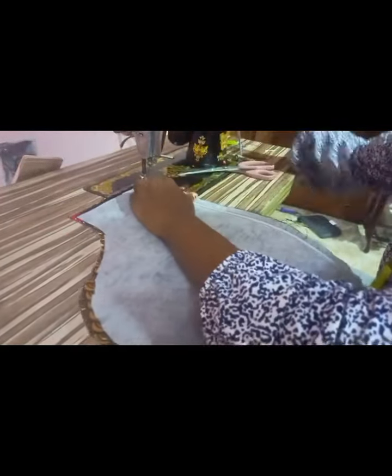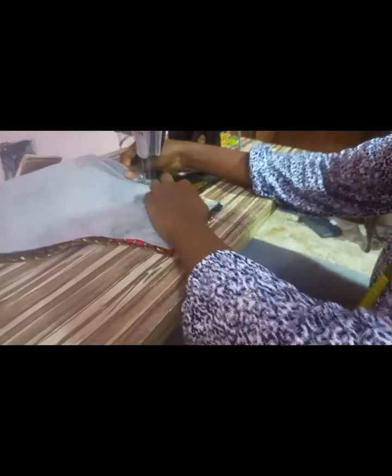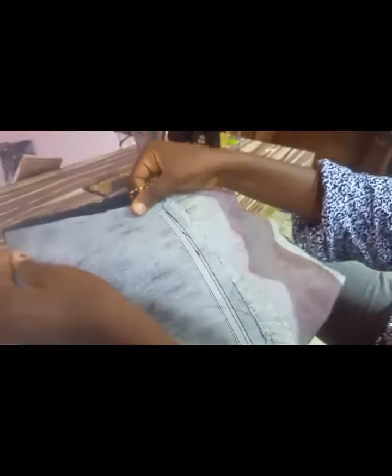You have to sew it carefully because it can break the needle sometimes. I've sewn the boning to my lining now — do well to give a little bit of space as I did. Now I'm sewing the lining through my cloth, to the sleeve — that is the material itself. After doing that, the next thing is to close, that is to join. Please take note of how I'm joining; I do not want the joining seam to show, so I'm going to do a complete finishing for this sleeve.